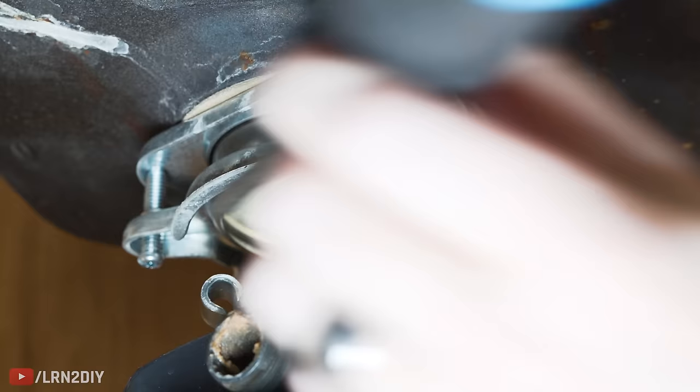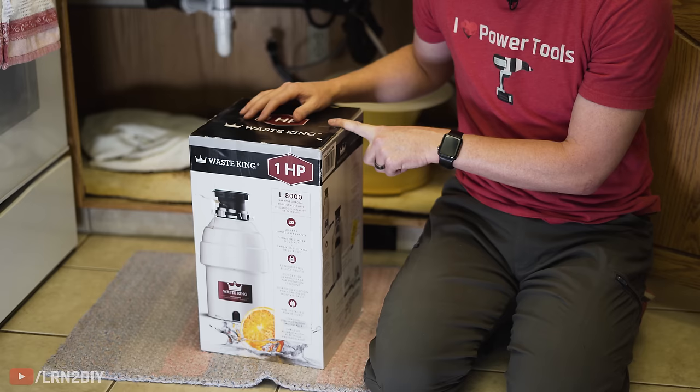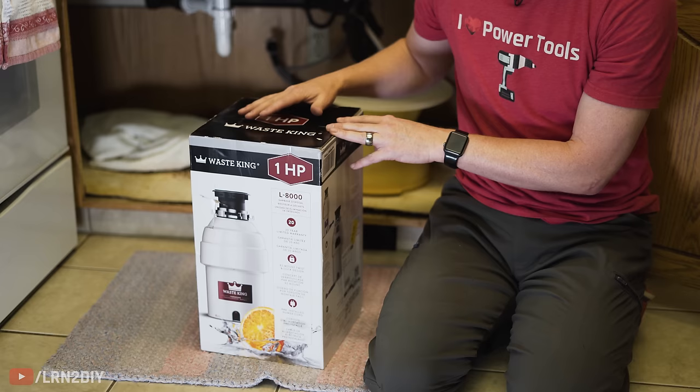With that release we can now take the old one completely out. After quite a bit of research we've decided to replace the Insinkerator with a WasteKing one-horsepower disposal. This is probably a little on the powerful side for what we need, but this way our bases are covered. It's a great deal and I'll put links in the description below if you're interested.